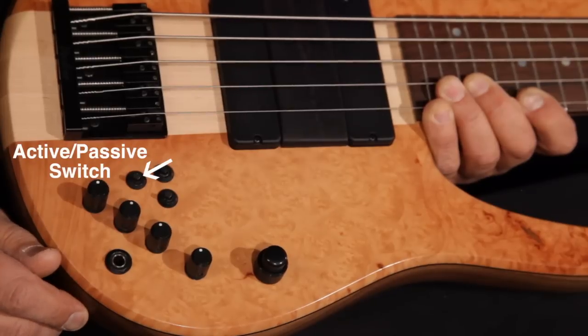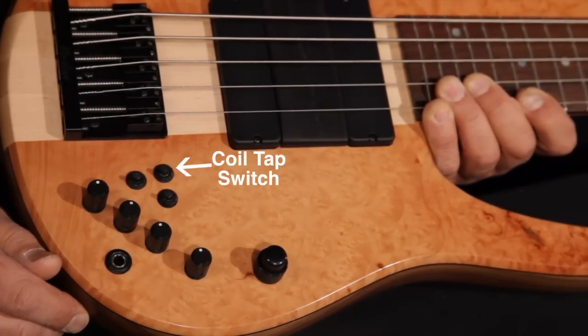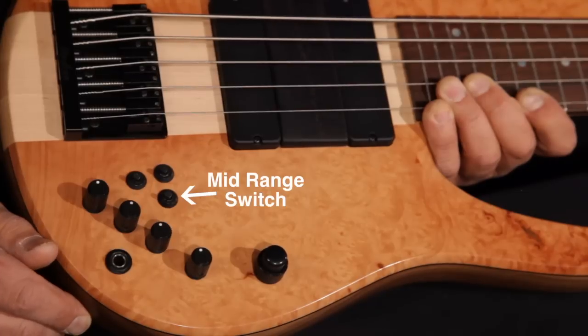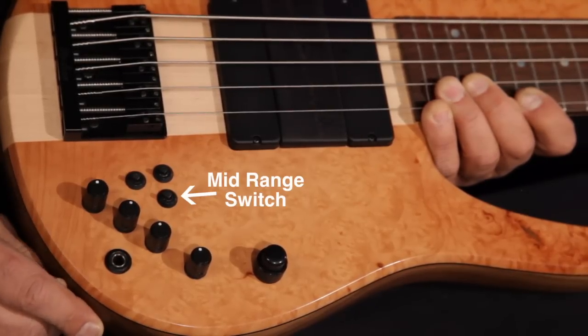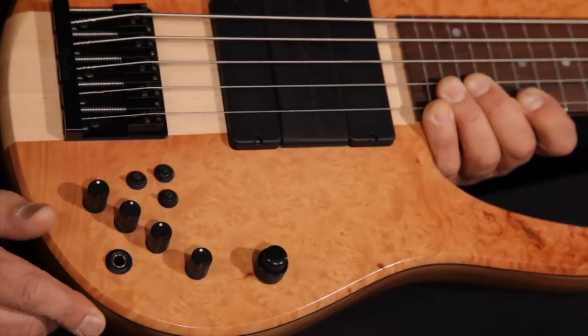The three switches: one is an active-passive switch, the second is a coil tap switch — flip it up and it puts the pickups in single coil mode, put it down and it's in humbucking mode. The third switch is a mid-range switch — flip it up for an upper mid, put it down for a lower mid. This is an 18-volt system.